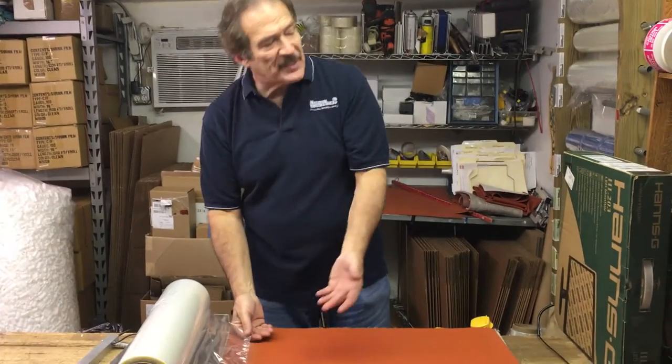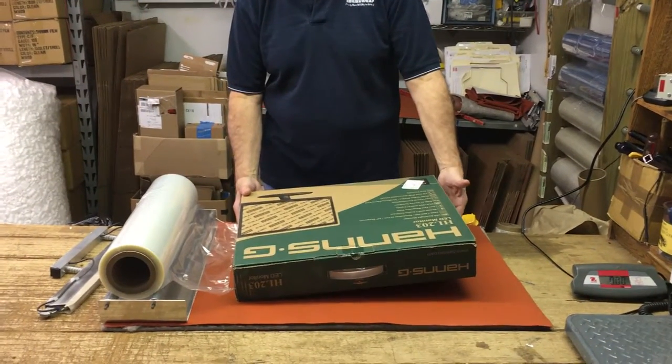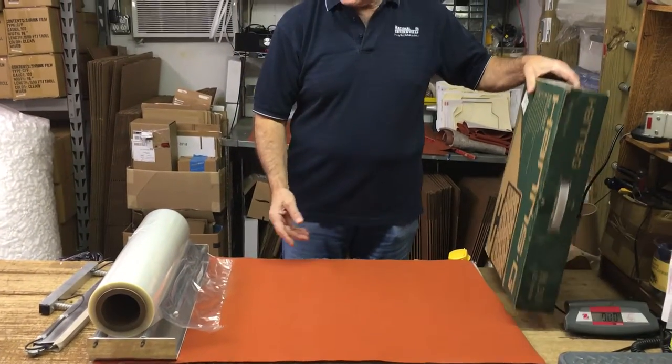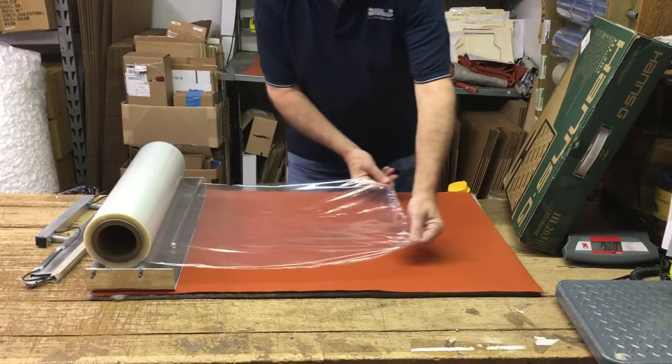There may be a time when you want to wrap something that's simply too big to fit inside the roll of film that you have. Fortunately, with a wand-based system, we can address that with just a little bit of extra effort.